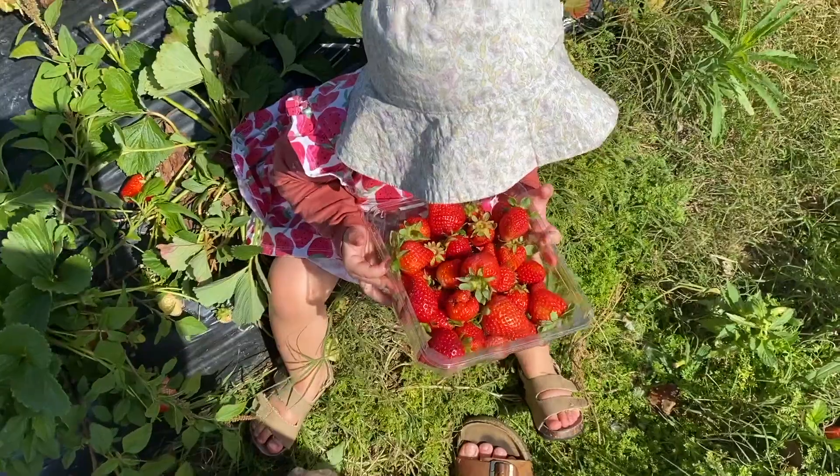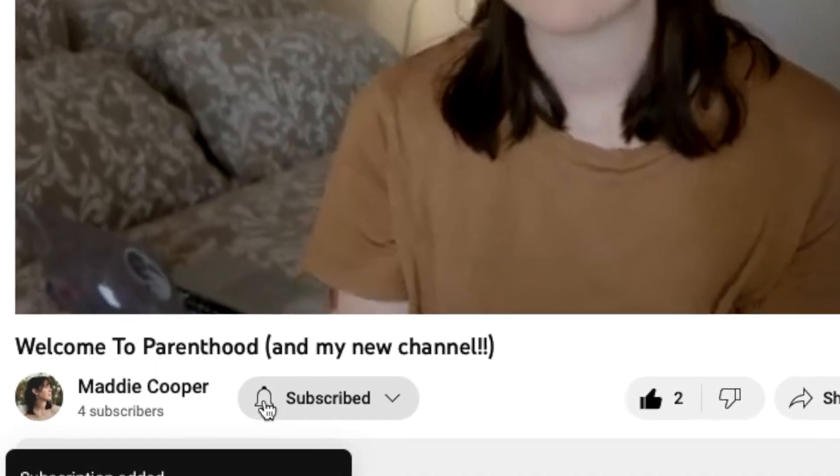By the way, hi I'm Maddie, I have an 18 month old daughter, and this channel is brand new. I will be making a part 2 and a part 3 to this video with more Auslan signs, so if you want to get notified when those videos go up just click subscribe down below. Alright, let's jump into it.